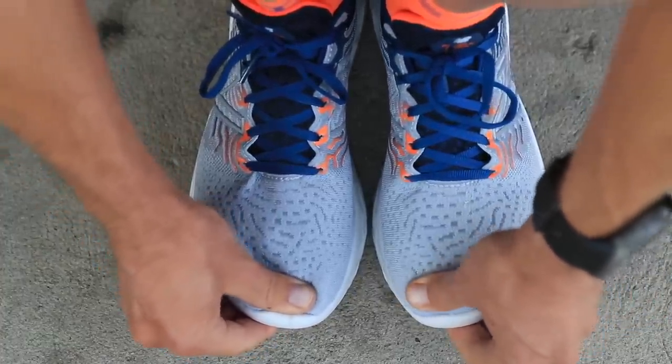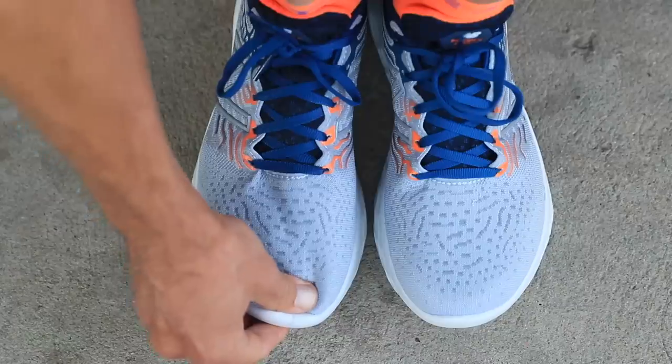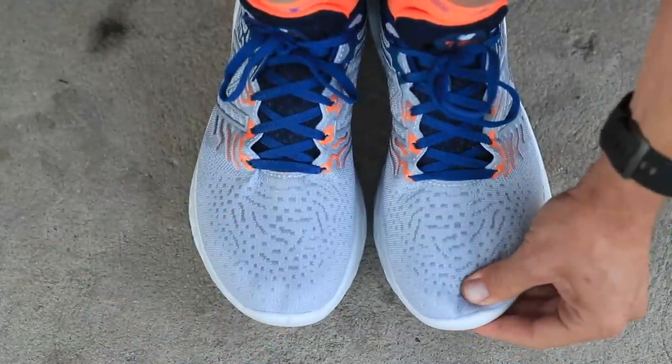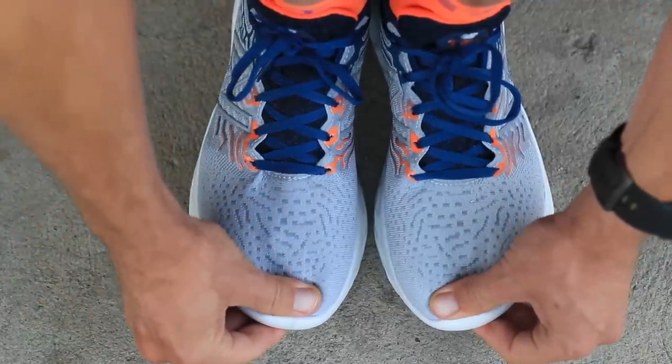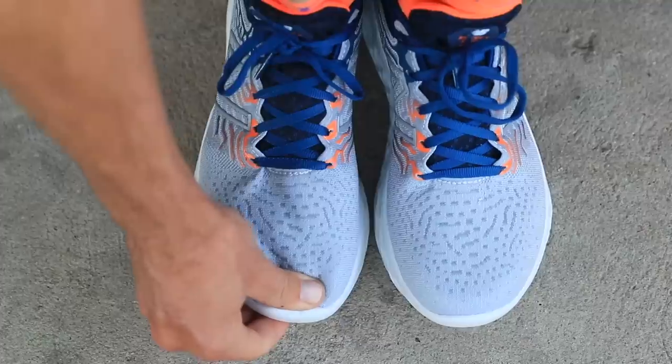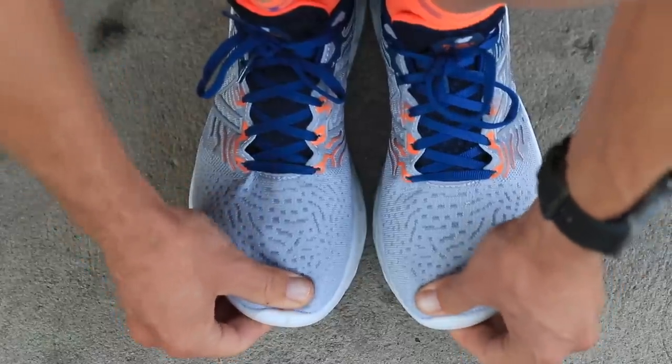Also, the thumb test. Once the shoes are laced up, I went true to size on the Beacon V3s — size seven and a half US. They're feeling quite nice, different than the V2s through the upper, in a great way. I'll try to remember to do the thumb test for sizing purposes. It looks like exactly a thumb width from my toe to the end of the shoe, which is a pretty standard way to test if the shoe is fitting well in the toe box.